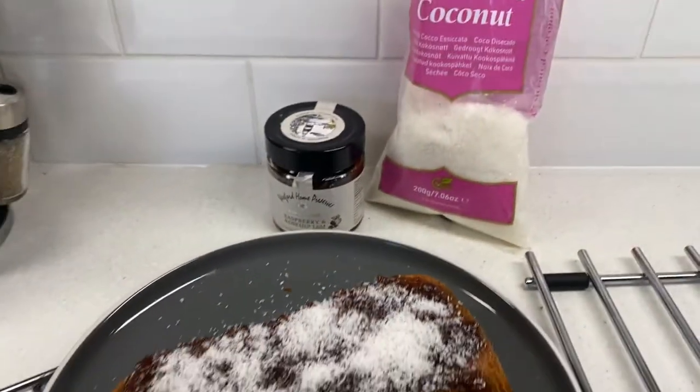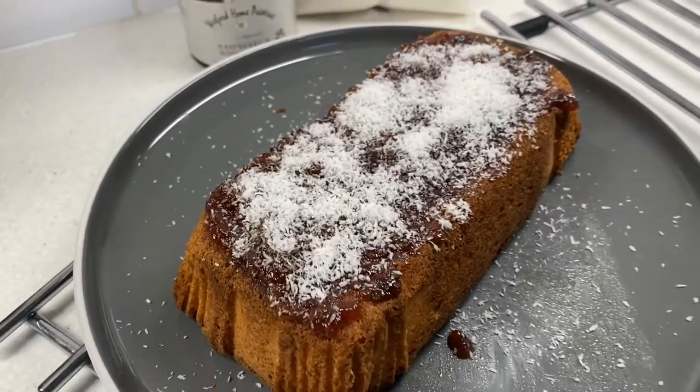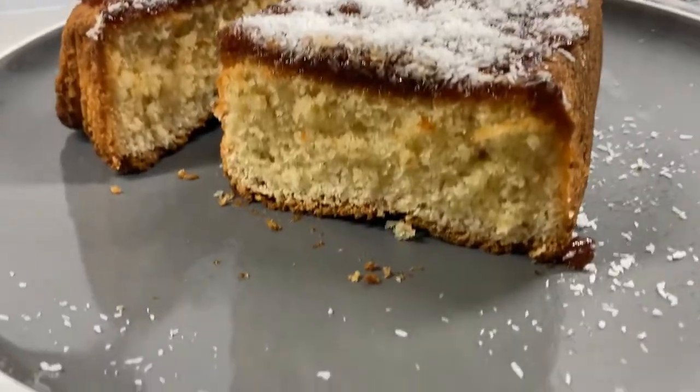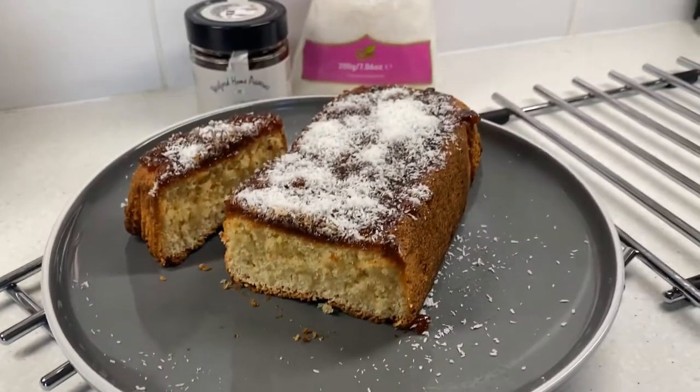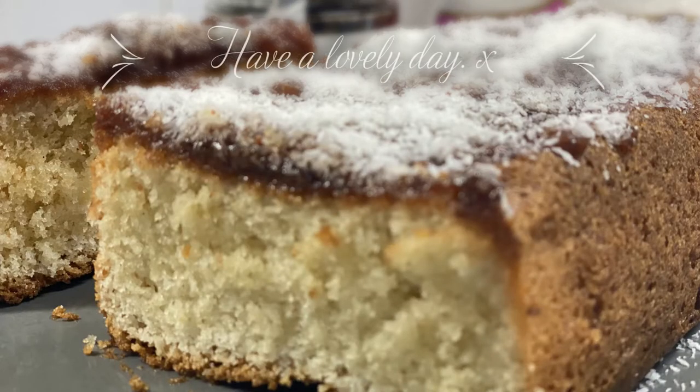This one I'll just put some jam and coconut on top.